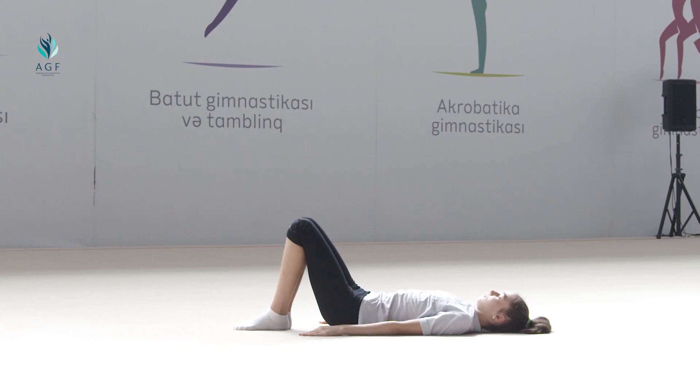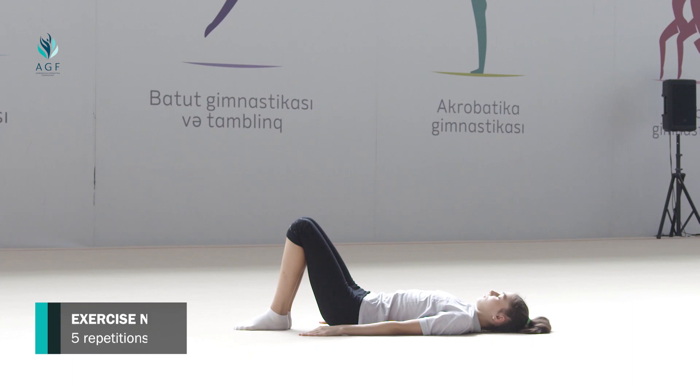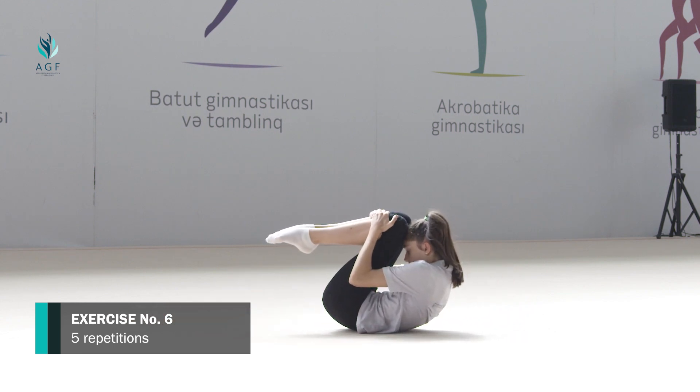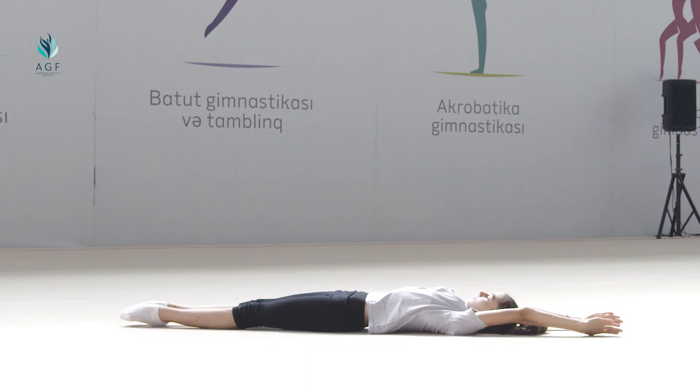The exercise should be repeated five times. Exercise number six: starting position, lay down on the back. We hug our knees with hands. On count one, head moves down to the knees; we keep this position for five seconds. On count two, the initial position is taken.